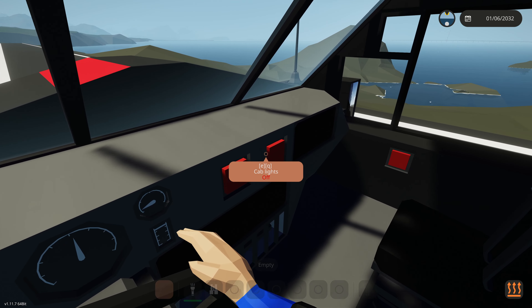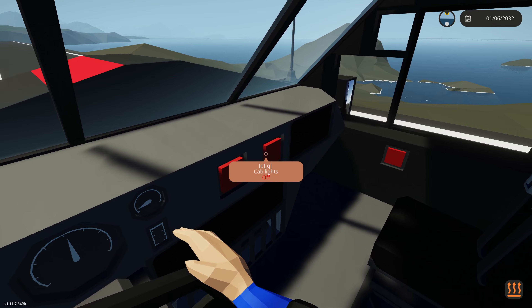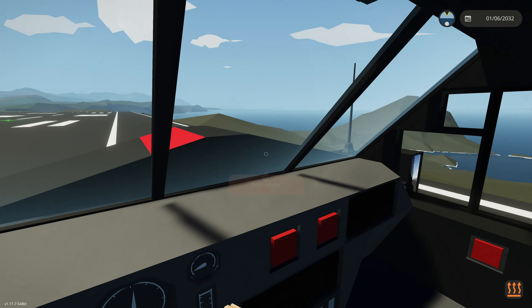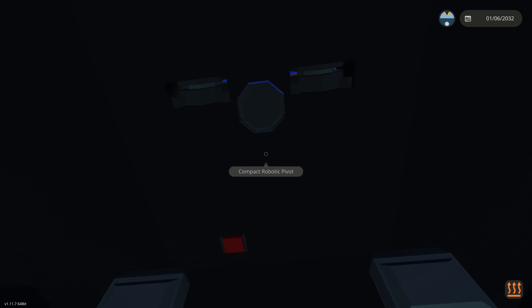Over here we have these two buttons. We have our starter to turn on the engine, and we have our cab lights, which will turn on the cabin lights. And with all that said, that's everything up front that we can touch here. Now if we go ahead and move to the back, there are a couple things we can interact with back here.